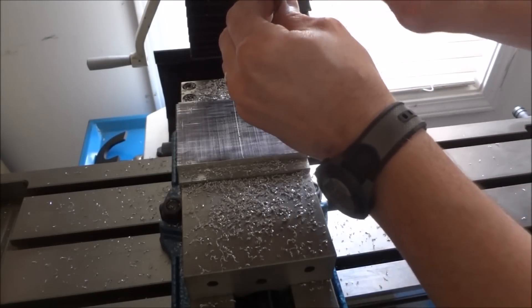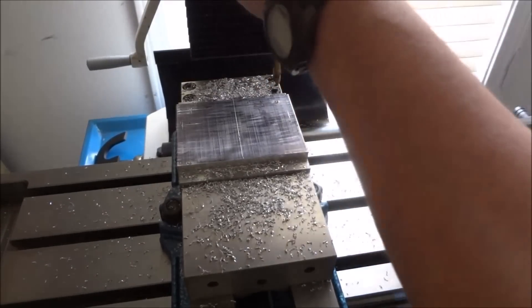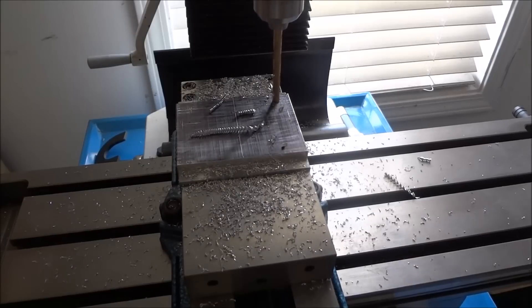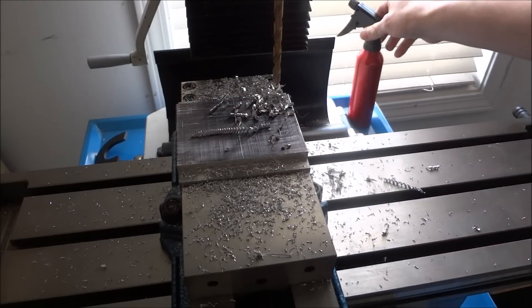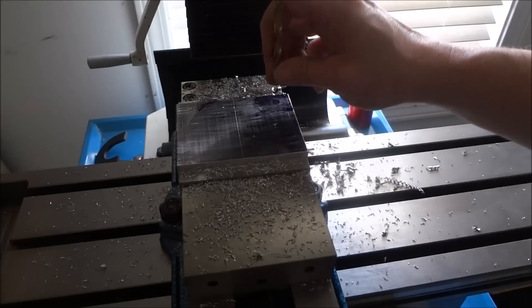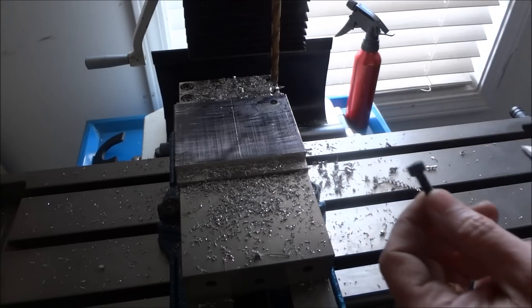You can use a 9/32nds — it's a little bit bigger than a quarter inch — and the bolt is actually a little bit less than a quarter inch, so this will give you some room. Just a little alcohol squirt for lubrication to cool things off. The bolts I'm going to be using are M6 by 25 millimeters with a 1 millimeter pitch, and they're going to be countersunk flush.